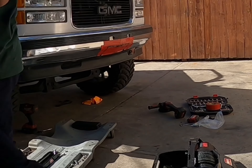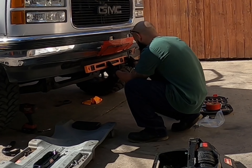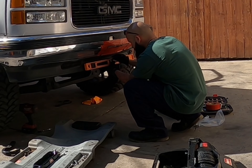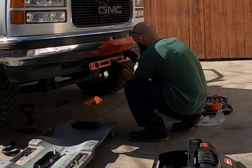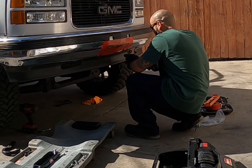Now I've got my level — see guys, construction level. I'm going to cut that off too. Let's go ahead and see what this thing will do.